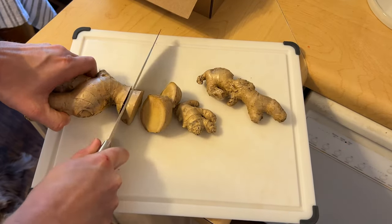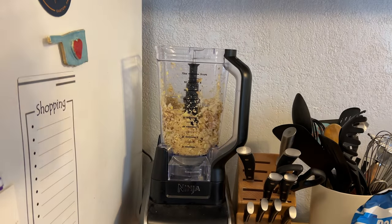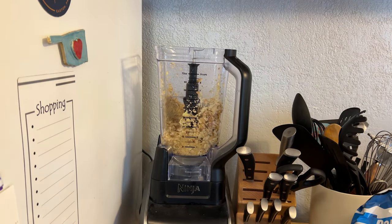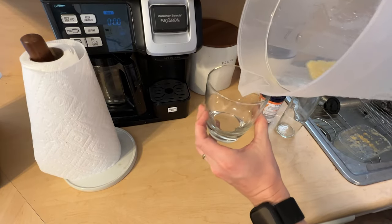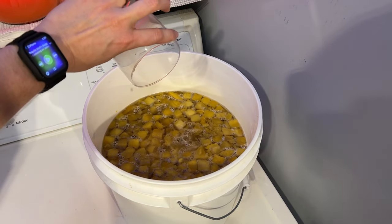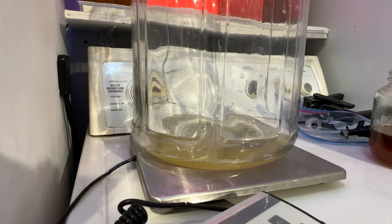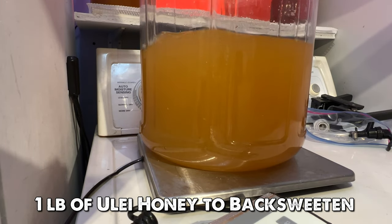I prepared my ginger by chopping it up and blending it with a little water. I then pressed that ginger through a strainer to get just the really potent water. I added about one half cup of ginger water to this brew and then decided to back sweeten it. Since it was already stabilized, we kept a little sweetness from the mangoes, so I added a little bit of honey to back sweeten, and then let it sit for a while to clear.